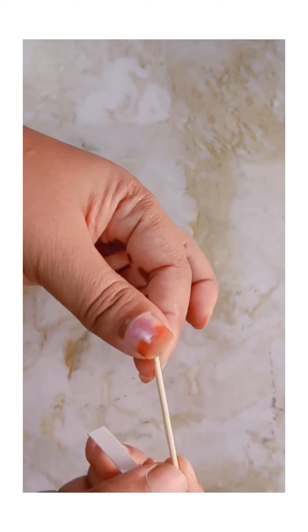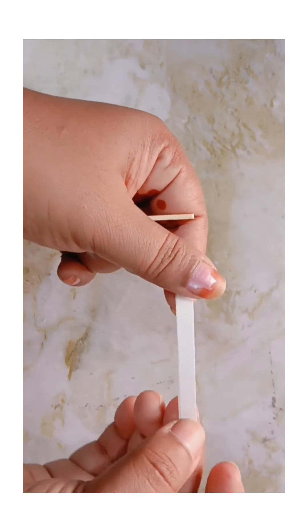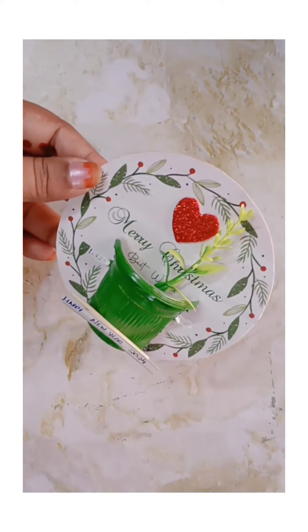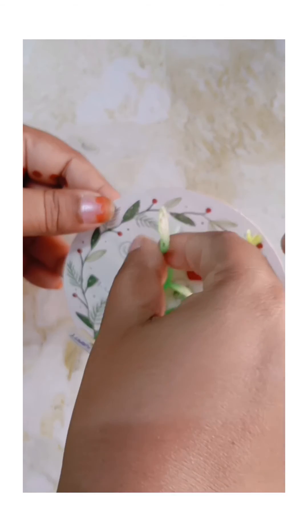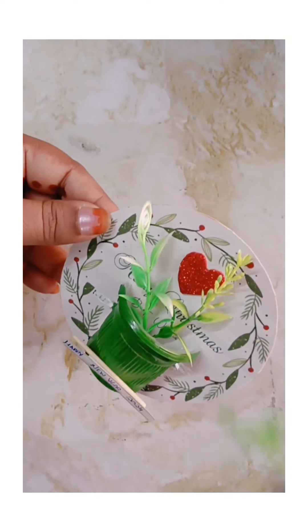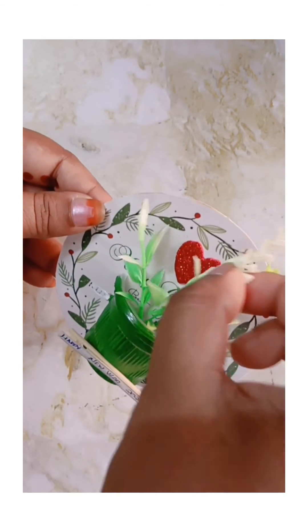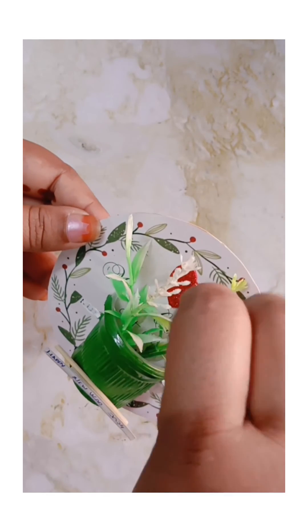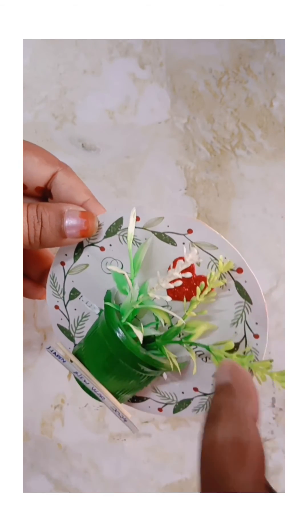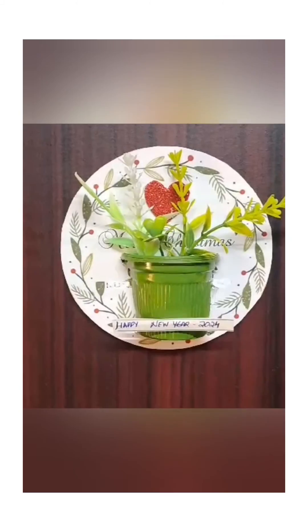We will craft a toothpick. We will craft a white sheet. We will craft a glitter form in 2024. We will craft a little leaf in plastic. It is filled with glass. We will craft a glitter form.